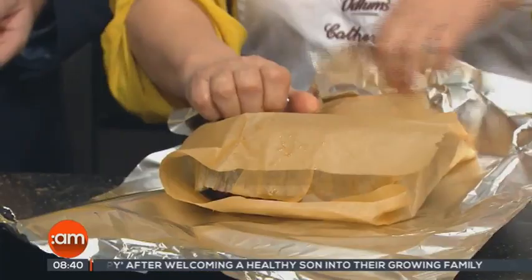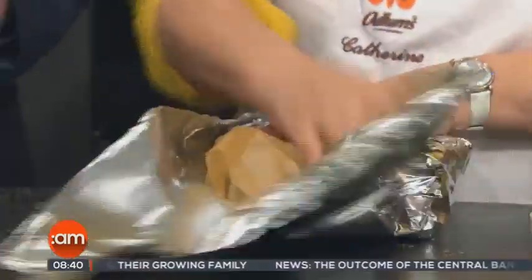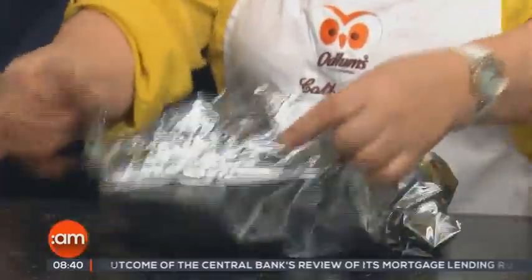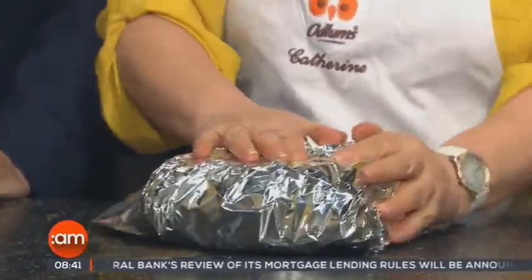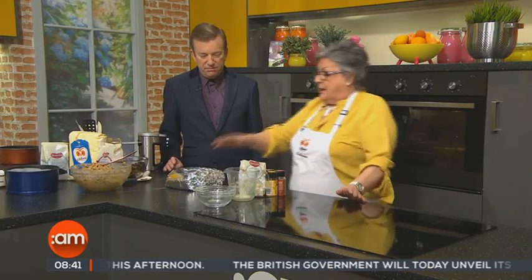Then store it in a cool, dry space — that's very important. Like with the plum pudding, don't put it where the temperature fluctuates. Not in the kitchen where the temperature gets hot and cold. A press somewhere — people even put their cakes under the bed where the temperature doesn't fluctuate too much.